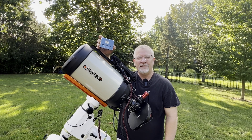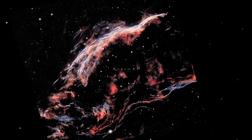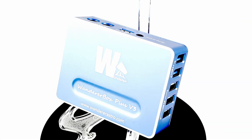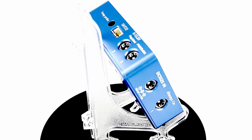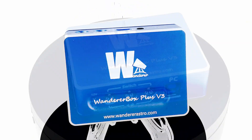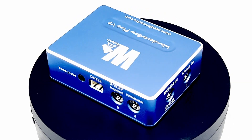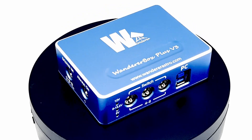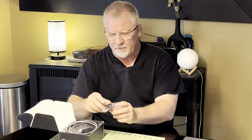My name is Doug and this is Astro AF. Let me introduce you to Wonder Astro and the Wonder Box version 3 — this is the Plus version. It comes in a nicely branded box, well protected, and within my sample I received a mounting chute.